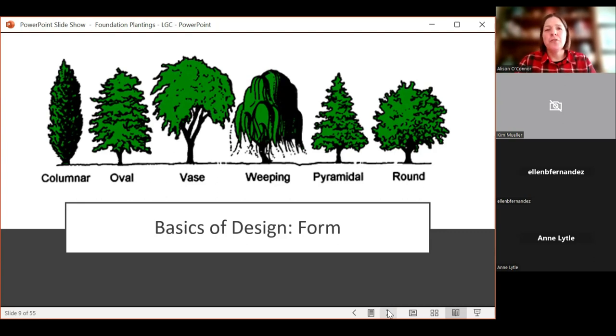Round is a great form — crabapples tend to be more round. And then there's weeping, which I think has a really interesting, unique characteristic. It may not be for every landscape; I personally don't have any weeping forms, but it can be something that could be incorporated, and I have a couple of pictures later.